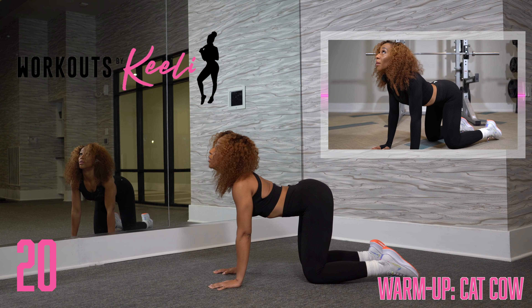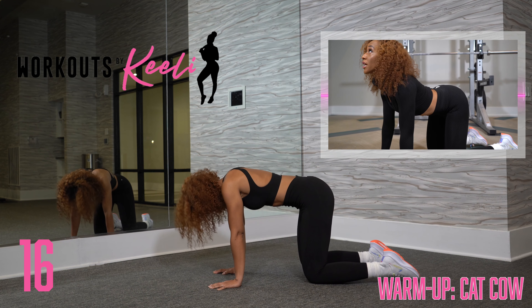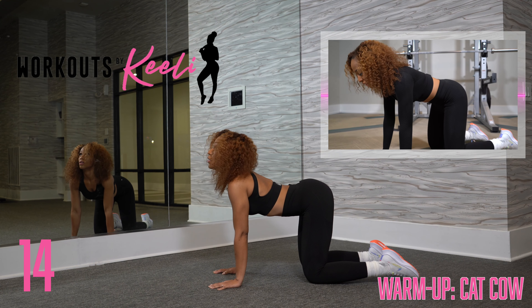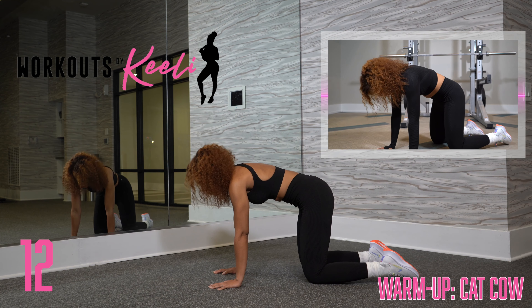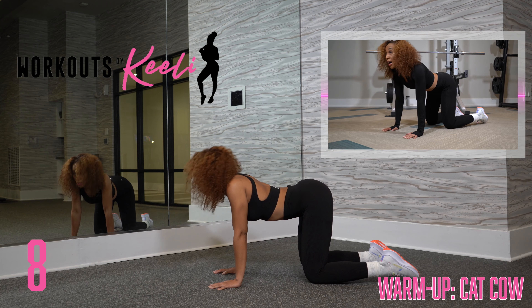Nice arch in the back, pushing those hips back, pushing through, making sure we lock those elbows. Bending, inhaling and exhaling, looking up.